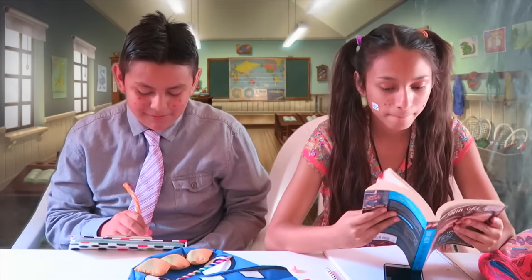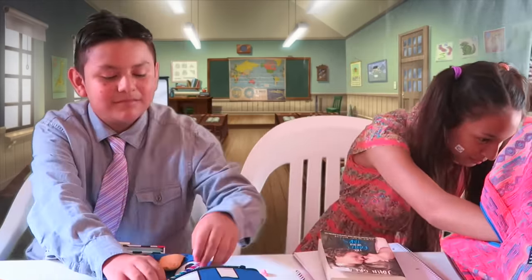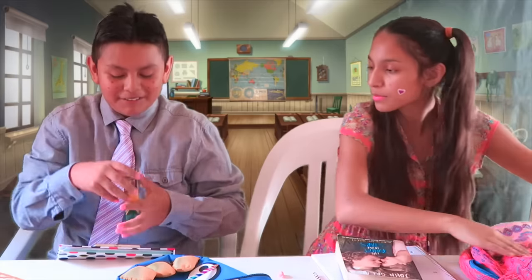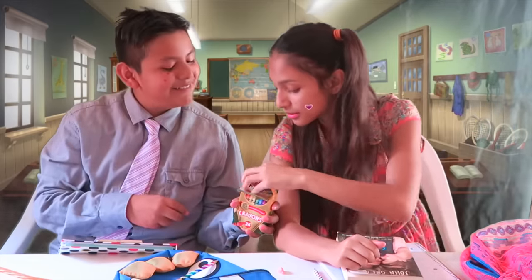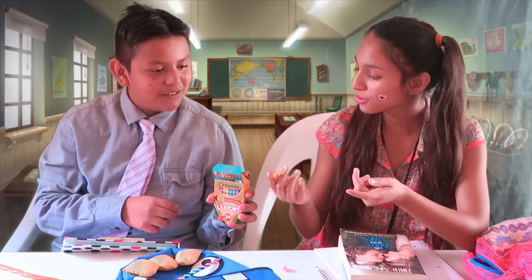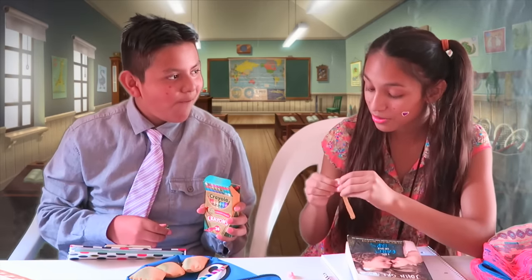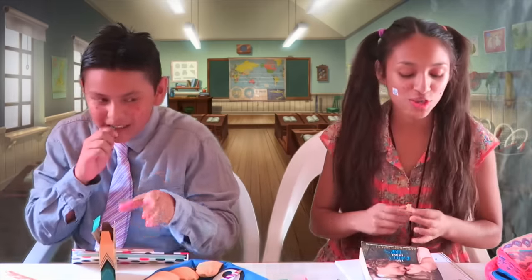Ok, class, saquen sus crayolas. Jorge, do you want me to bring your crayolas? Yes, I'll bring them. What is this? These are sweet. Yes, I'm going to eat. The professor is going to enojar. That's your fault. My mom is the fault. Thank you.